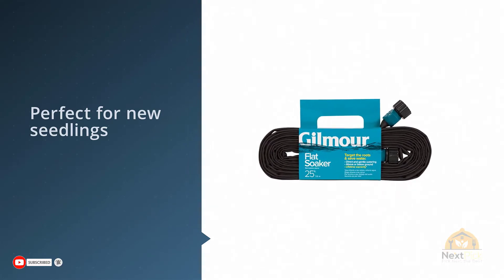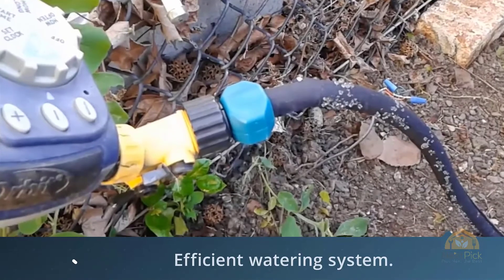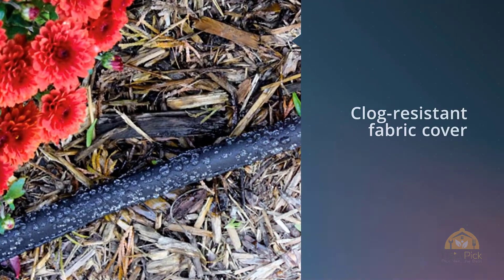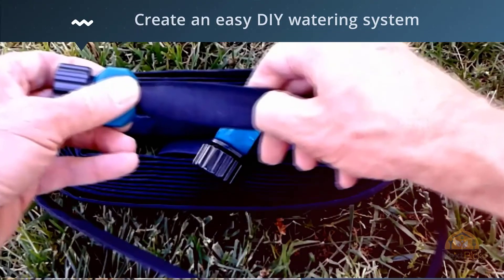This soaker hose is also perfect for new seedlings, helping hydrate them and promote growth. It can be buried under mulch and set to a timer to achieve an efficient watering system. Consistent moisture is achieved through a clog-resistant fabric cover enveloping the vinyl soaker hose.